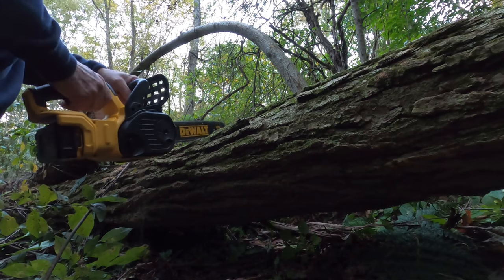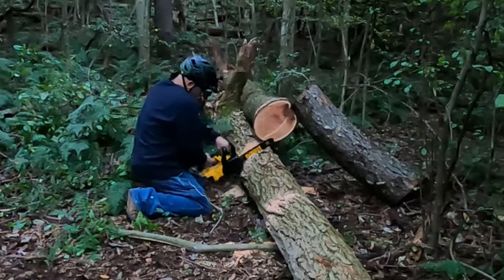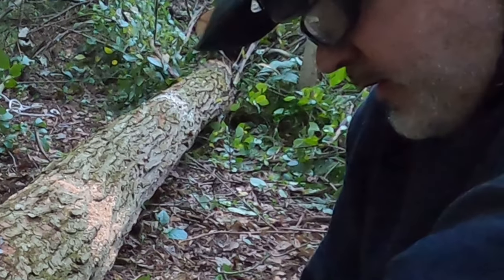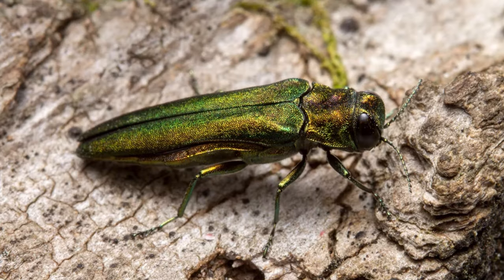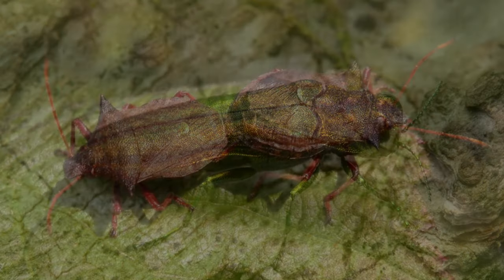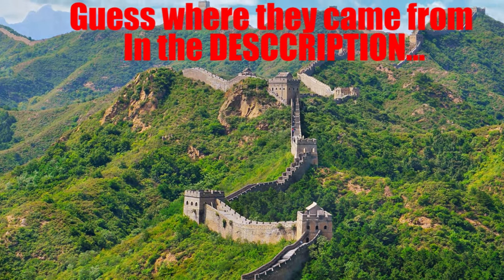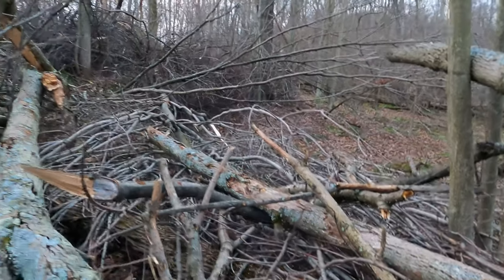I'm just going to do some good old fashioned situational trail maintenance which will involve all of the idiosyncrasies mentioned earlier on what affects performance from a battery life perspective. I'm cutting some downed trees — mostly dead ash trees killed by the emerald ash borer. There's also some various trees that subsequently fell from the domino effect of the falling ash trees.